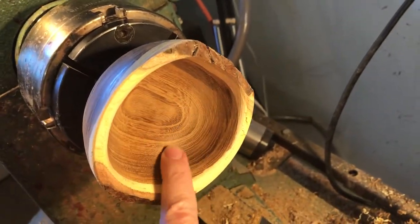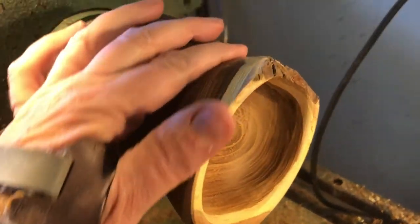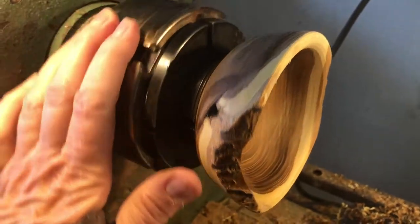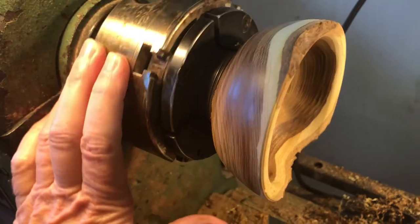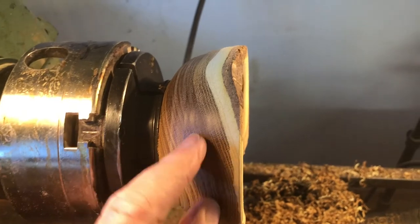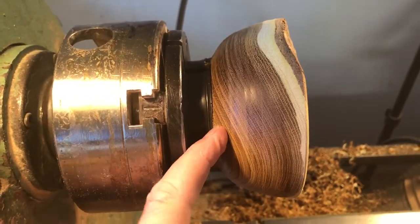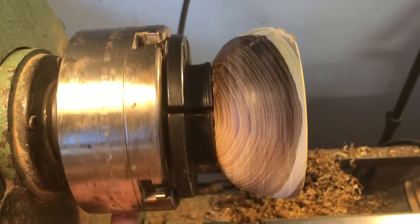I've hollowed it out and kept a little bit of the bark and as much of the pale sapwood as I can. All that remains to do is to sand it inside and out, remove the foot, sign it, and seal it.